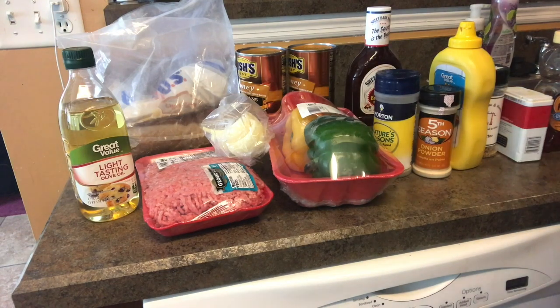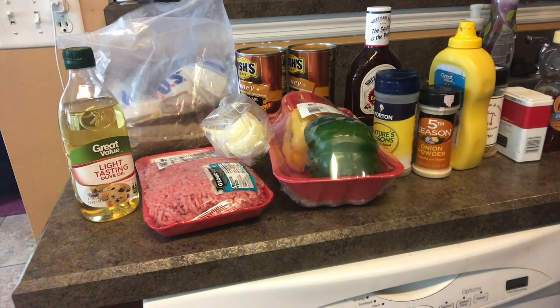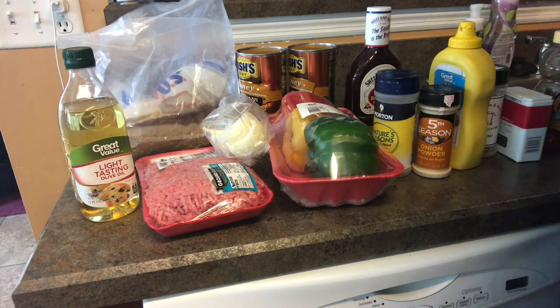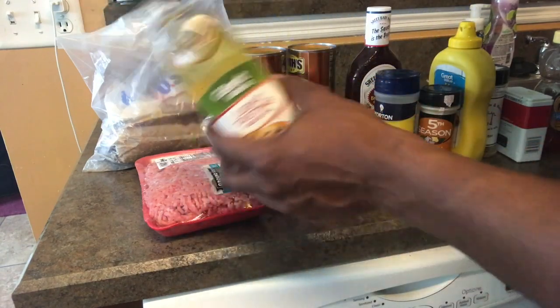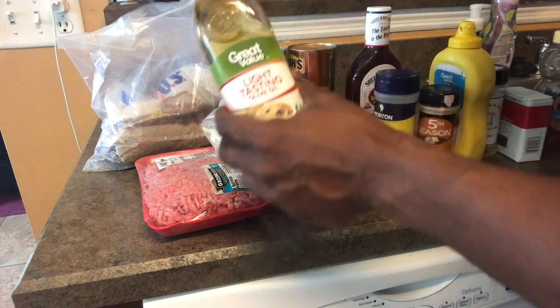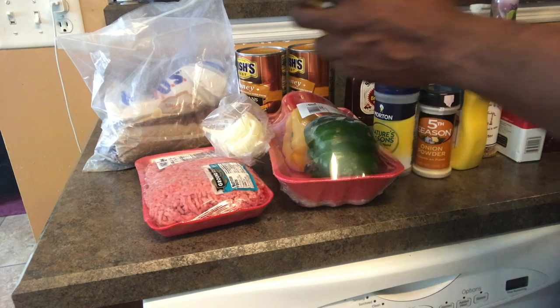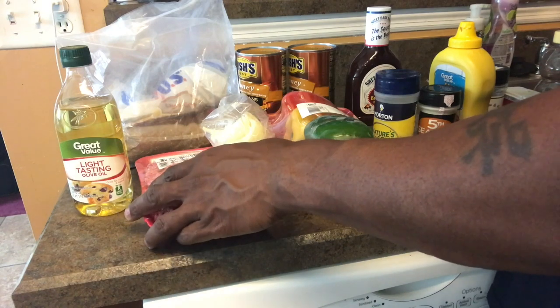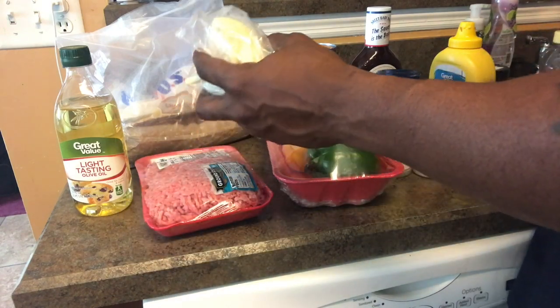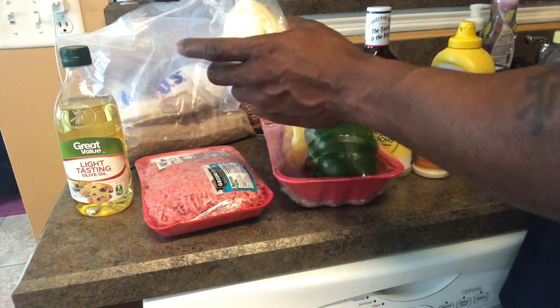All right, ladies and gents, we are back in the kitchen. I'm gonna go over the ingredients with you, and then we'll discuss how I mix it up before putting it on the grill. Everything is going in the description so you don't need to write it all down. I'm gonna use a tablespoon of olive oil, a pound of ground beef, and for onion — normally I use a whole onion for three cans of beans, but I'm doing two cans today so I'll do half an onion.